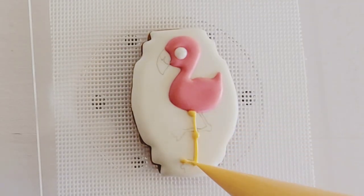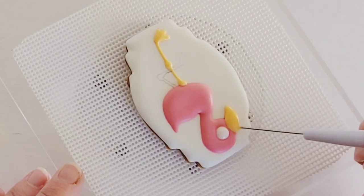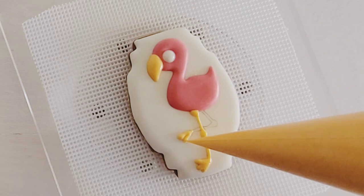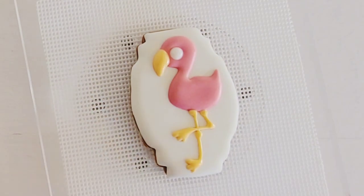Still using 15 second consistency icing, fill in the eye and then pipe the first leg and the beak. Let the first leg dry for 5-10 minutes and then pipe in the second leg. Let the cookie dry completely.